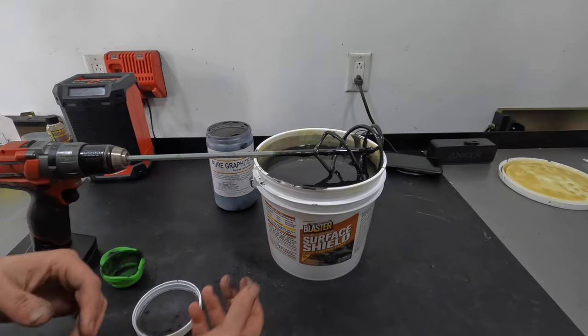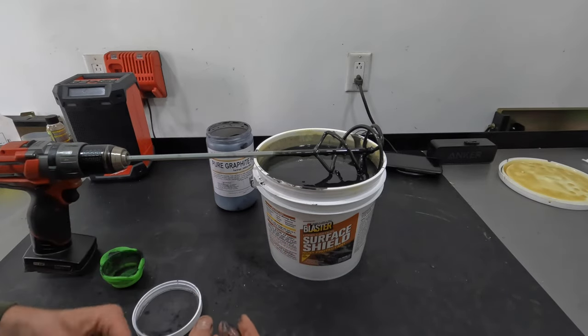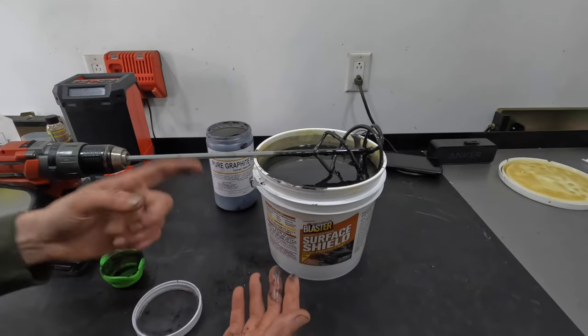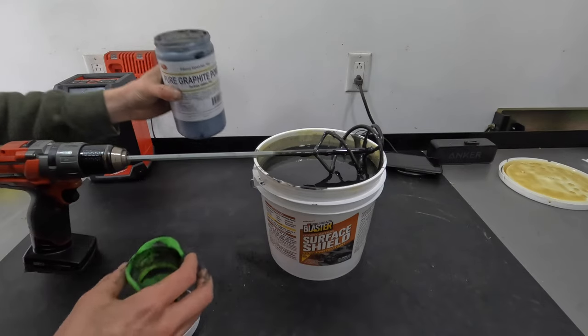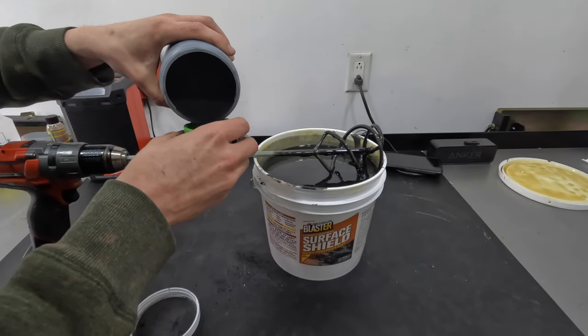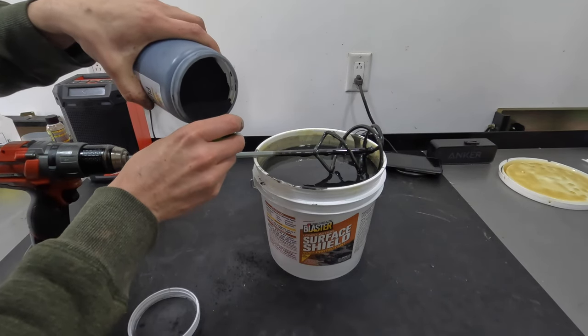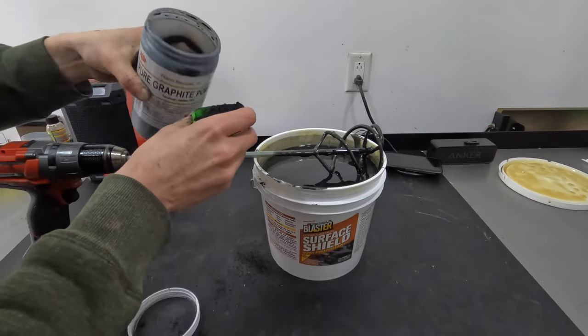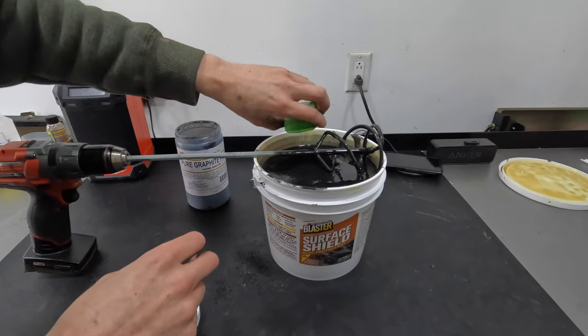Anybody buying any bulk — one gallon, five gallon, or 55-gallon drums — this will scale just the same. About half a cup per one gallon is about where I'm going to leave it. I can add some more to see if it gets any better, but at a certain point there's just diminishing returns. So I guess we'll try and find out where that is, just so you guys are aware.